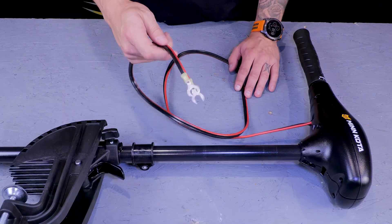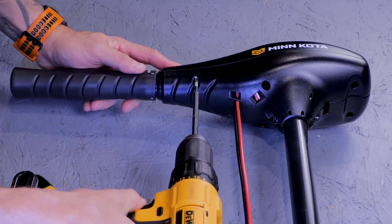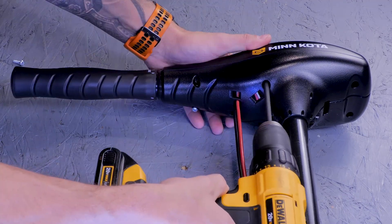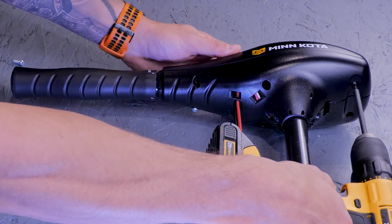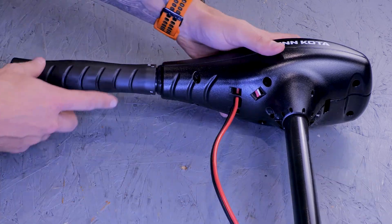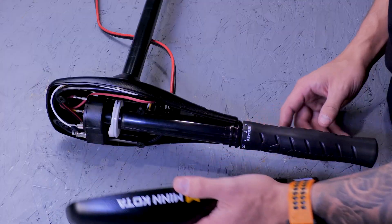First, we're going to disconnect the motor from power. Next, we can unscrew the top cover from the bottom side with a number two Phillips. Once the top cover is removed, you'll see the rotary switch.